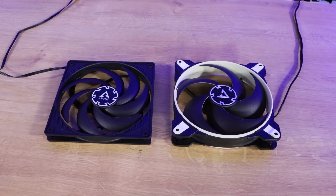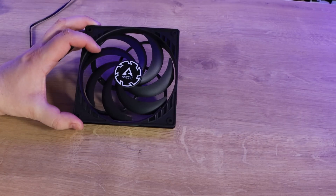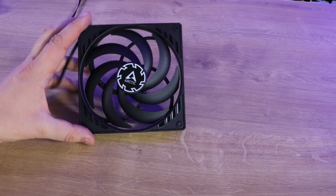The standard Arctic P14 only has five blades, and as you can see on here there's definitely more than five — you've got seven blades on there instead, so they've increased the blade count.